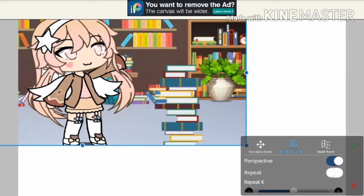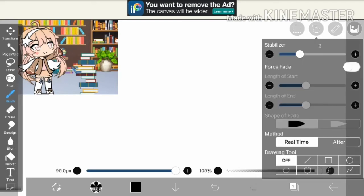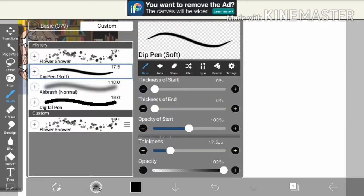First you're going to open ibis Paint, then I got a preset and made it look a little bit better. It should look like this. Then you turn off the drawing tool and get dip pen soft.